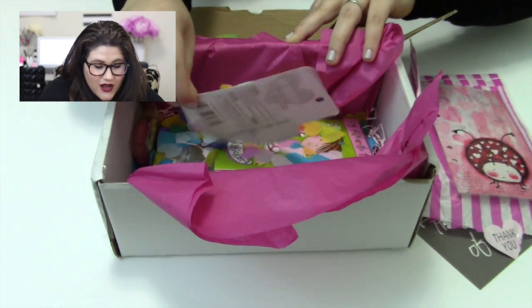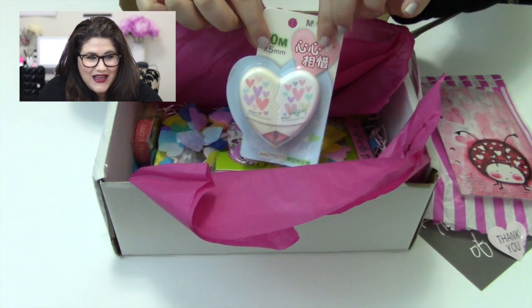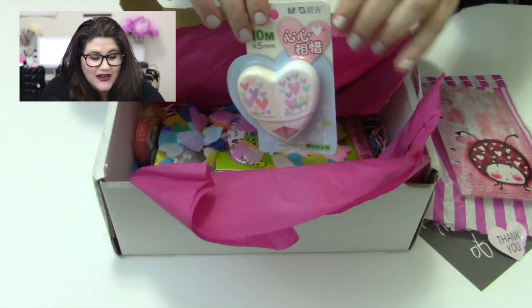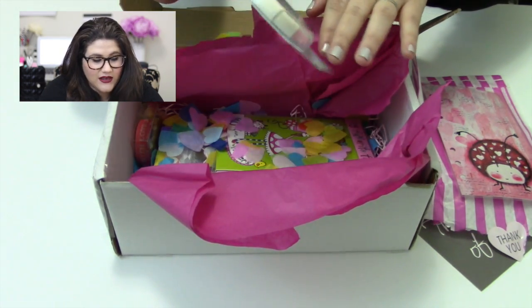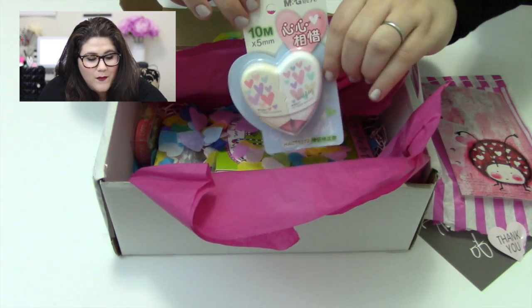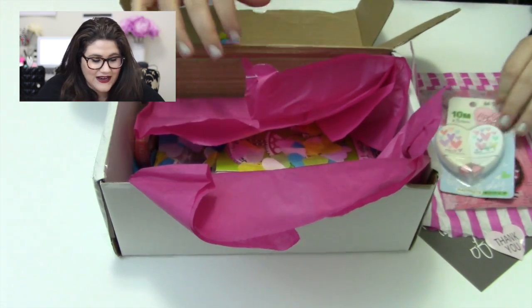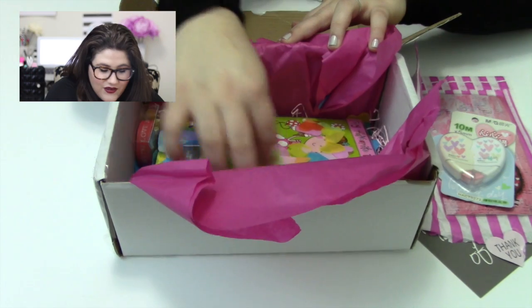The next item appears to be correction tape — but it's shaped like a heart, and it looks like two correction tape rolls that fit together. A lot of the words on the packaging are in Asian script so I can't read the brand, but it's either correction tape or adhesive rollers. Either way, it is super cute.